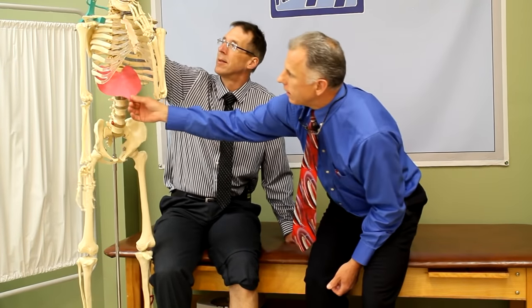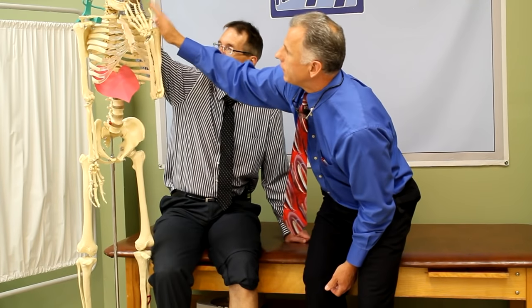We can fix just about anything in the human body — but we can't fix a broken heart. Look at the size of that heart bone though — if that ever gets broken, we're gonna fix you up. Thanks for watching.